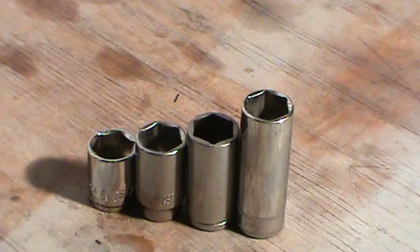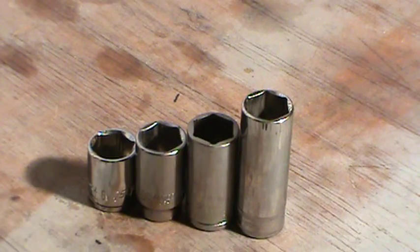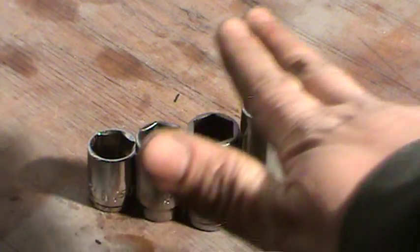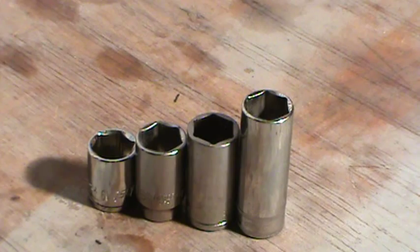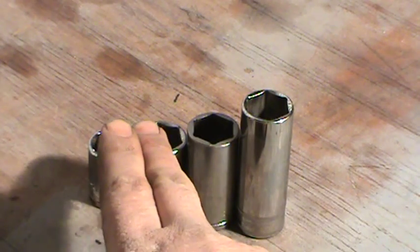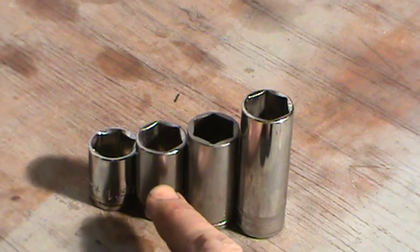It's an idea for you guys: just get a cheap deep socket set — like a Carlisle's or whatever for 40 bucks — and cut it down to be in between depths. If you get the low profile too, you'll have low profile, shallow, semi-deep, three-quarter deep, and deep. People will be impressed, and you can get into spots you couldn't before.